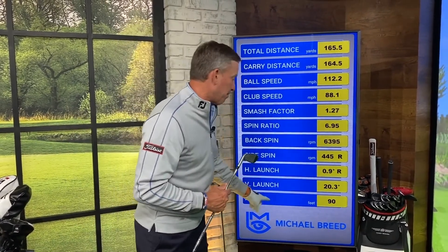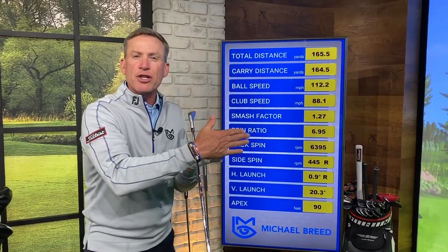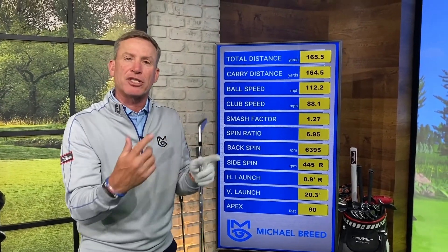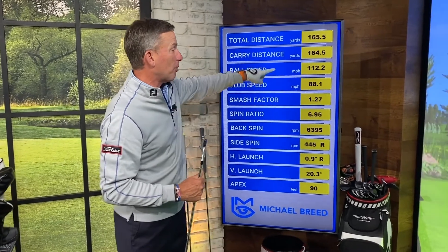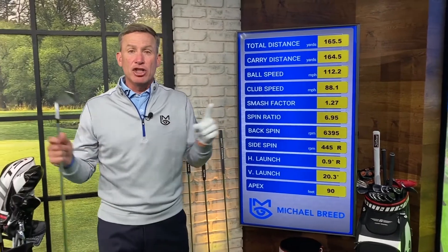So I've got a 90-foot apex. My launch angle — when that ball took off, what was the angle? It took off at a 20-degree angle, and about one degree to the right of the target. It was still a very straight shot, but it took off one degree to the right — so I might say my start line wasn't exactly where I want it. That might be something with aim or with my swing. I also get information on what the ball speed is and what the club head speed is. All of that information is coming out of just these two things.